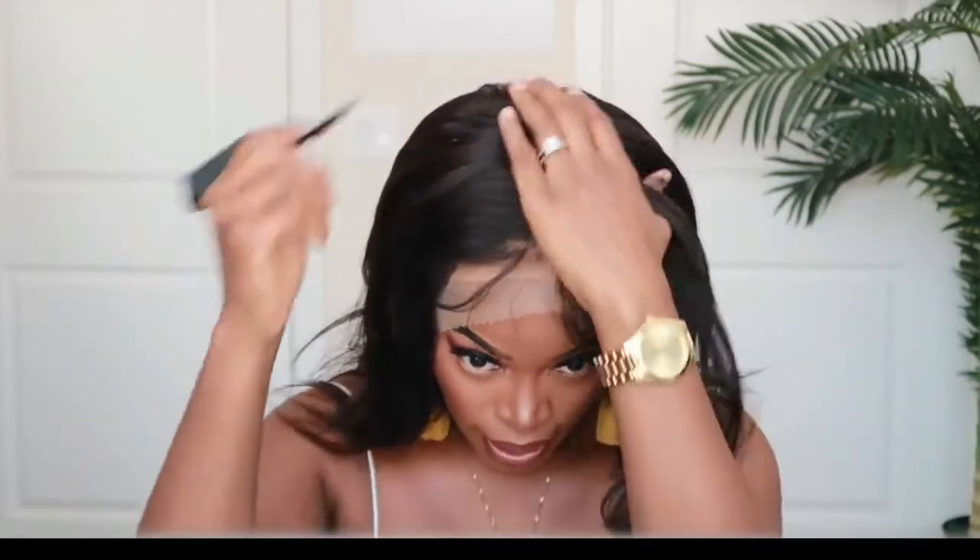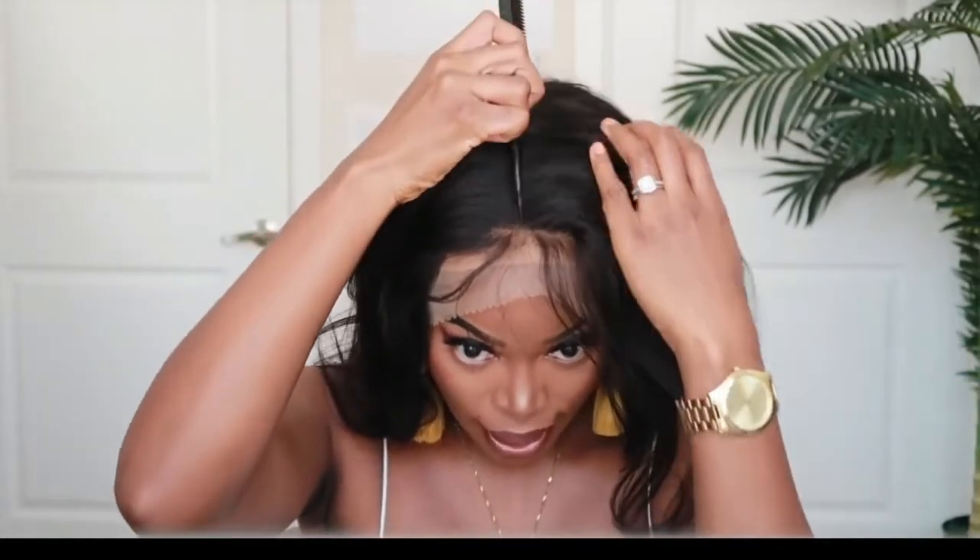As you can see, this bob does not have a blunt look on the ends, but I think I'm going to cut it so it's really blunt. This unit is big head friendly — I got an average cap size and it does feel a little big on me, but we're going to make that work. This unit doesn't come pre-styled. I believe I want to wear it in a middle part, but I could change my mind before the end of this tutorial.